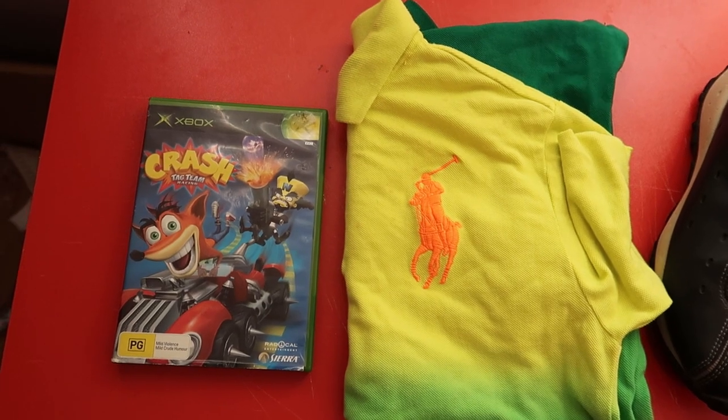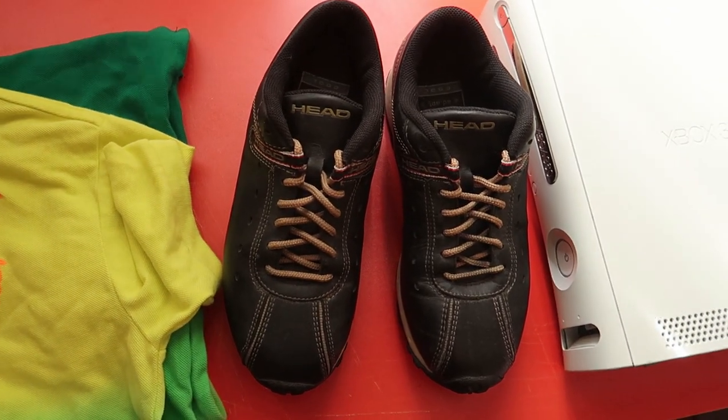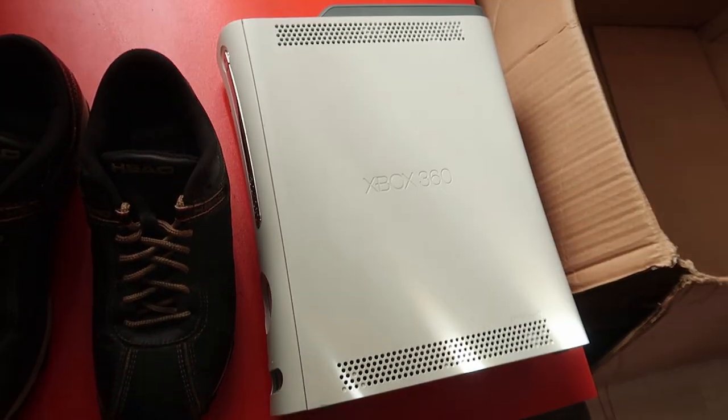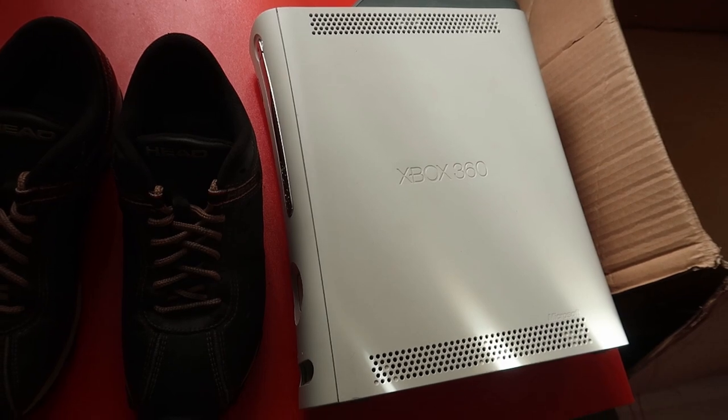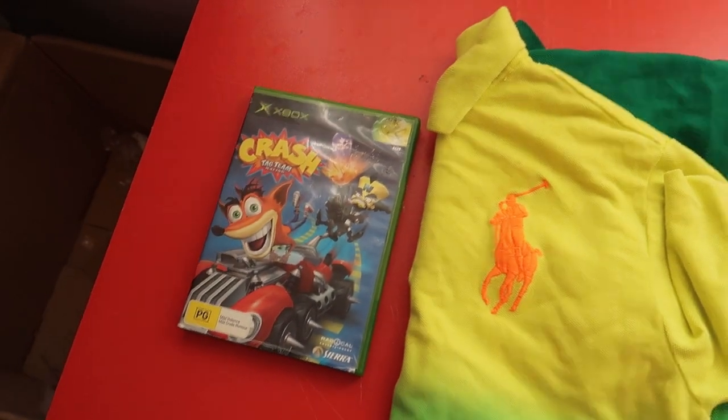Now let me show you how to pack eBay orders for the different types of items that you may sell. I'm going to give four examples: a video game, a men's shirt, a pair of shoes, and a video game console — a nice cross-section of different items. You may sell products that are different to these, but you can use the same methods I'm about to show you.